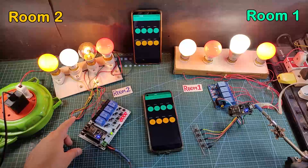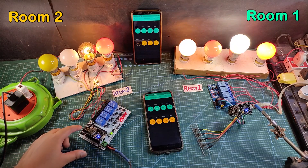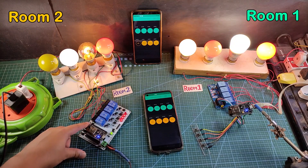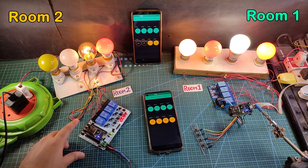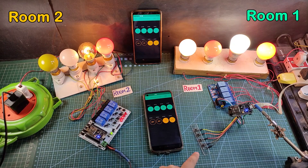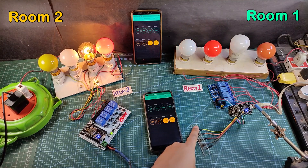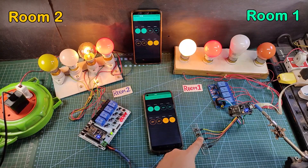Now let me control the lamps manually from the push button. Now I am controlling the lamps for room 2, and you can monitor the real-time status. Now let me control the lamps for room 1. You can monitor the real-time status in the Blynk app.